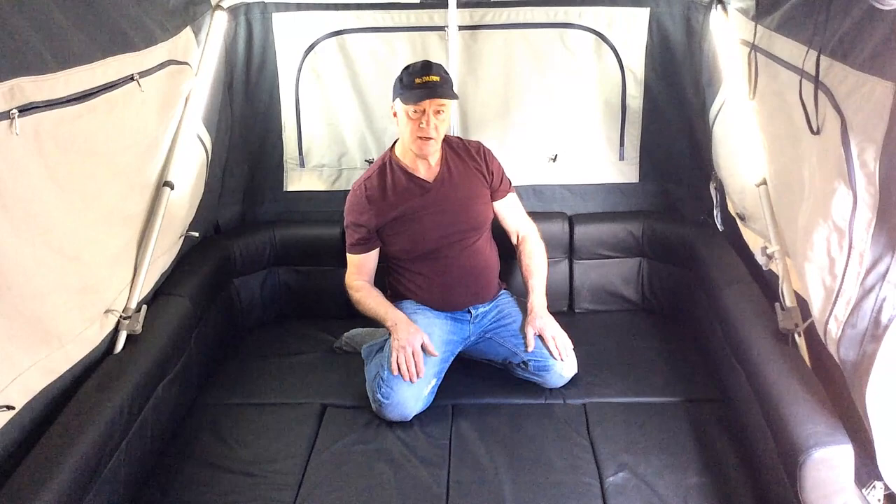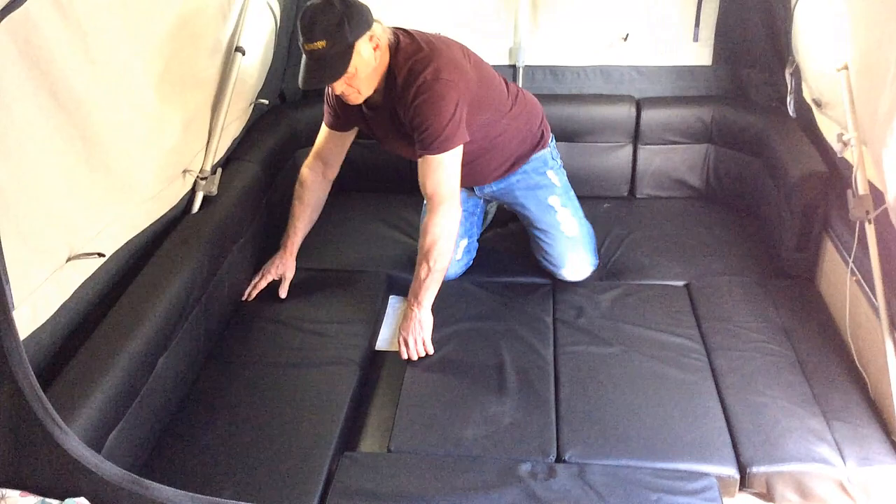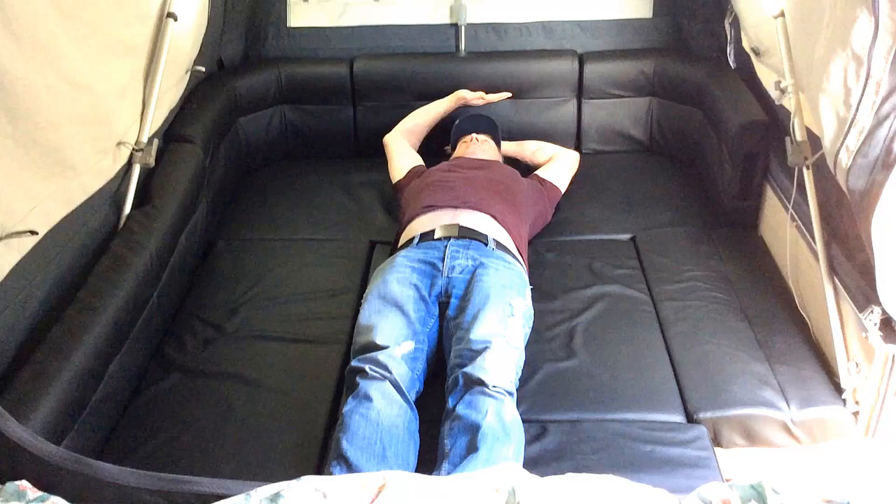Okay, so I'll just rearrange the cushions to fit my new configuration. First off I'll take this cushion to the bottom, drop this one down, move these across, slide this cushion across, drop this one down, and now we've got a sleeping area that'll fit someone about six foot.